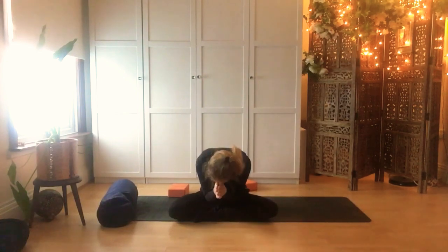Thank you so much everyone for joining me here. Please check out the other videos that I have on this channel, or you can also find more videos on my channel which is Fleur Yoga and Pilates, or follow me on Instagram or Facebook — Fleur Yoga and Pilates. Hope to see you again, thank you so much.